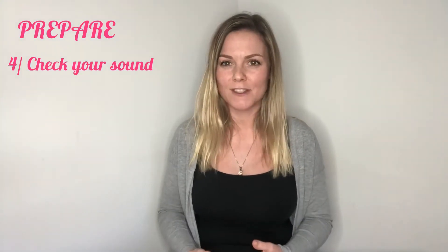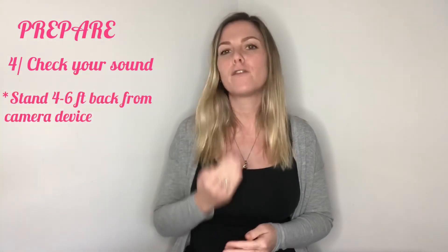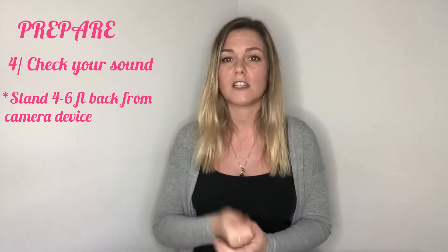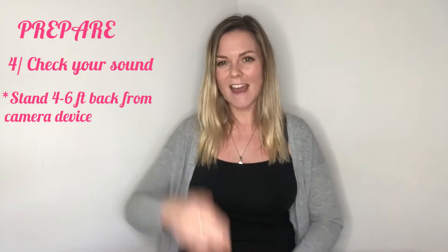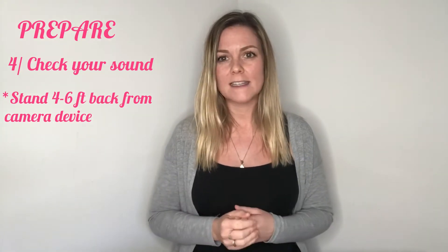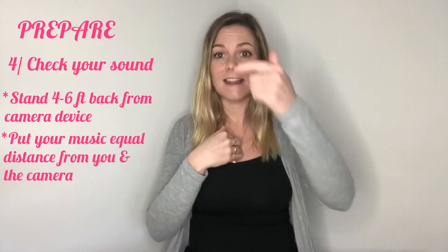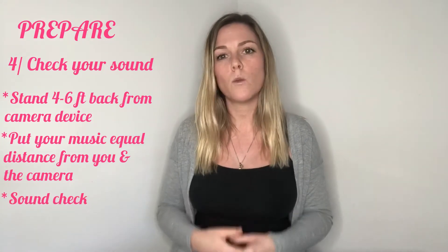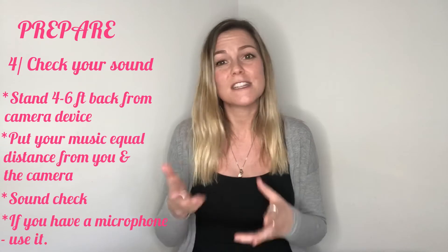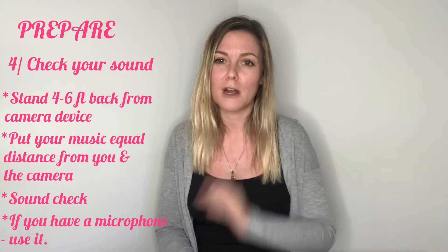Step four is sound. What device are you using to play your music, your backing track or piano track, and where in relation to you and the recording device are you going to put it? I'd recommend standing about four to six feet back from your camera so your voice is picked up but not distorted. You also get a great upper body shot at that distance. Put your speaker the same distance from you and the camera, creating a triangle shape. Do a few sound checks to find the best balance. If you've got a microphone to attach to your phone or camera, great — use it. If not, don't stress — modern iPhones and updated phones have great built-in microphones.